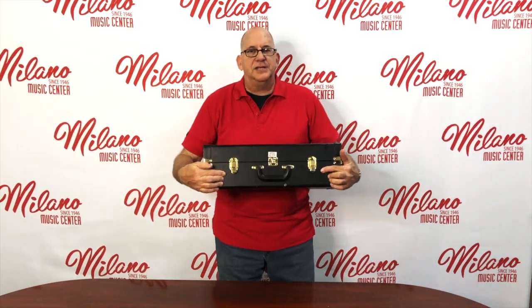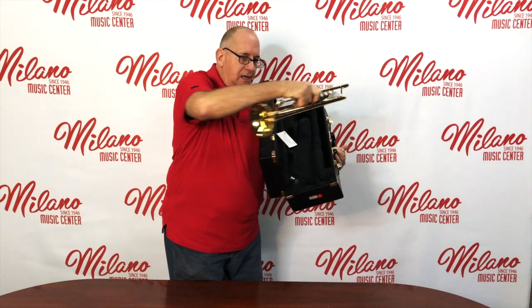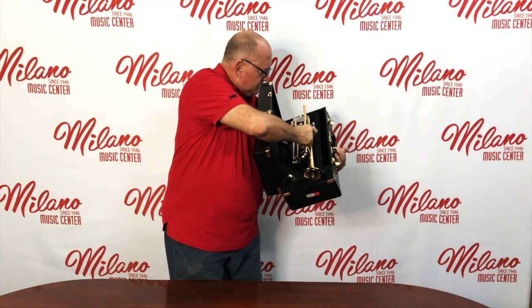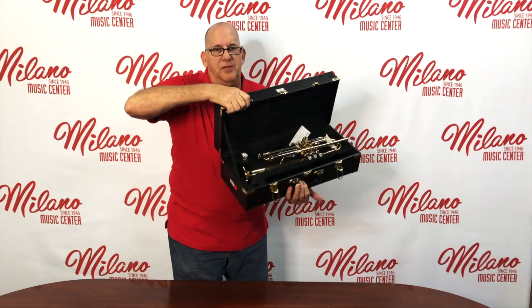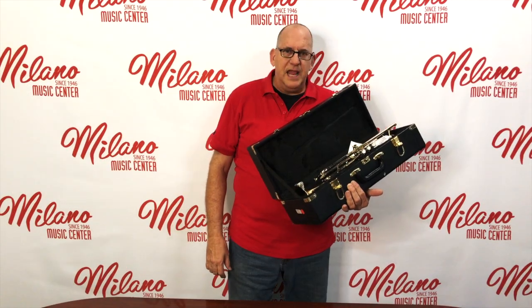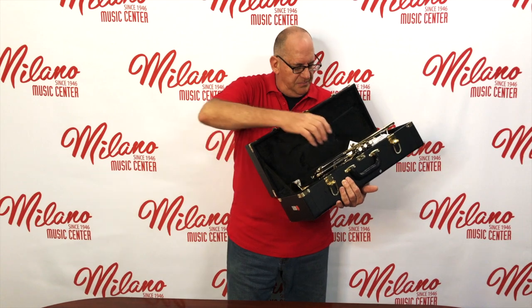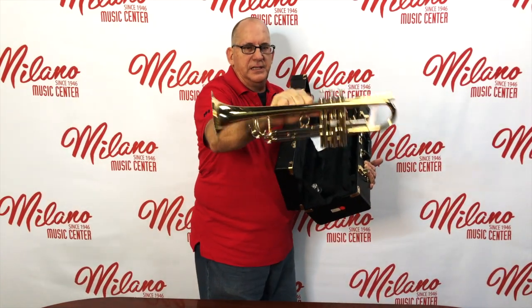This case has latches. The horn sits horizontally in the case like this, and you also have a spot for the mouthpiece. If you're not playing the instrument, put it in the case and close the case. To take the instrument out of the case, you simply reach right here and grab the trumpet like this.